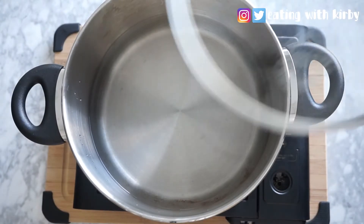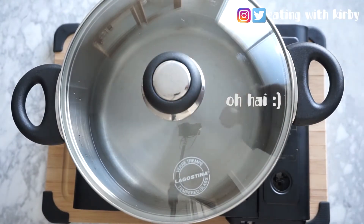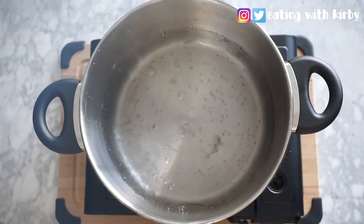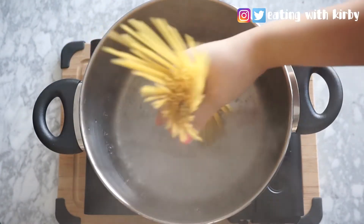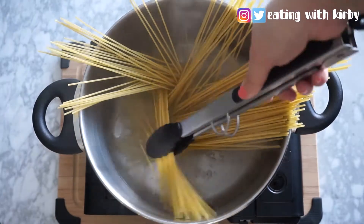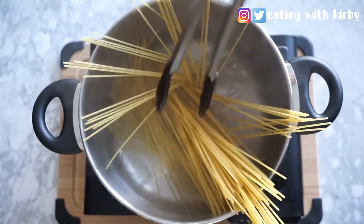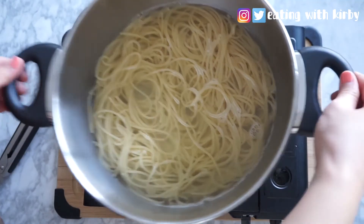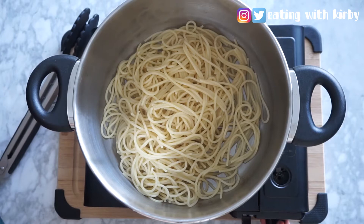Now bring a pot of water to boil. Once the water's done boiling, you can add in your spaghetti. Put all the spaghetti into the pot and make sure it's all submerged in the water. When it's done, remove and drain the spaghetti.